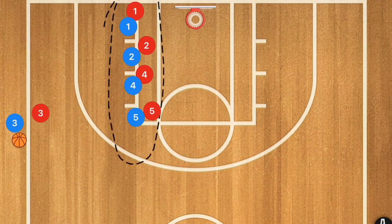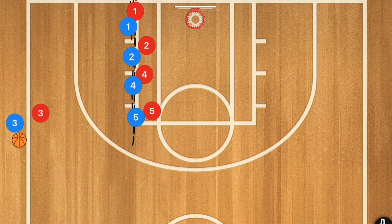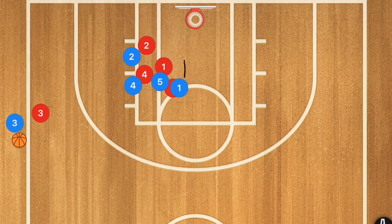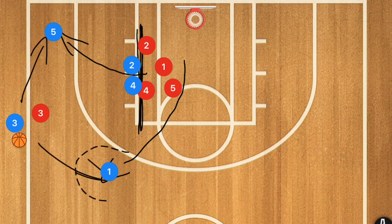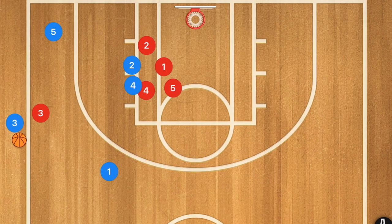This fourth play is a line play run along the side of the key. Player 5 comes over and sets basically a wall-style screen on player 1, who pops up off that screen. Then players 4 and 2 set an elevator-style sandwich screen so that player 5 can pop out between them. Player 3 inbounding has two options: player 1 as the number one option, and player 5 coming through the sandwich screen as the secondary safe option.